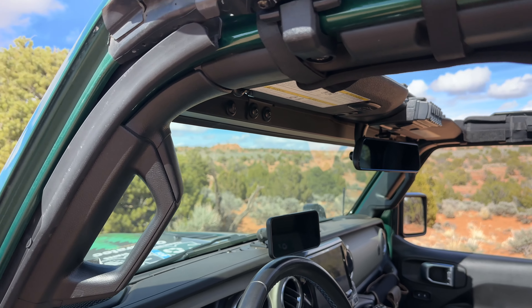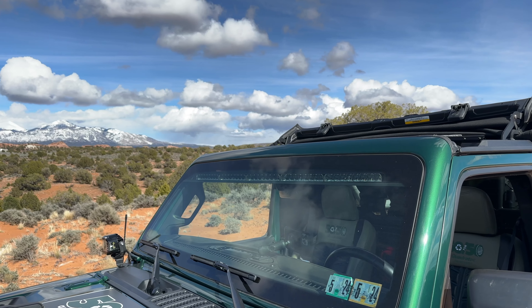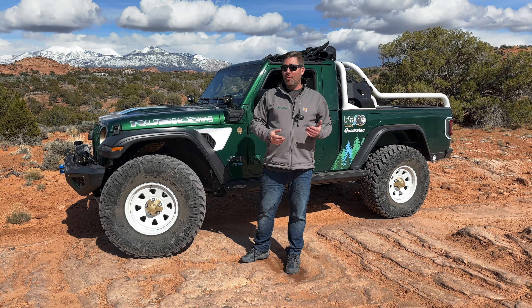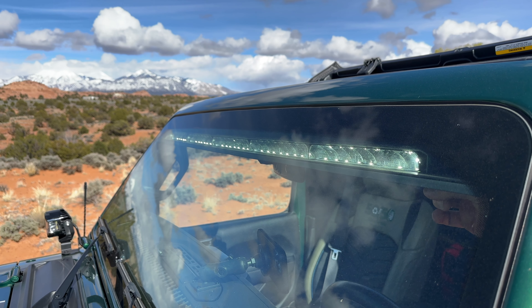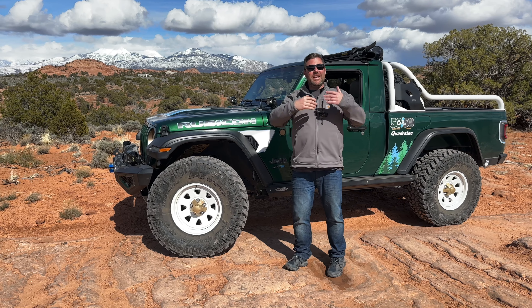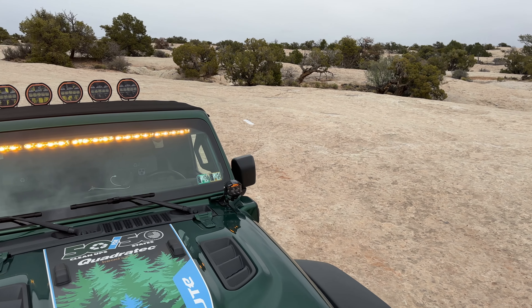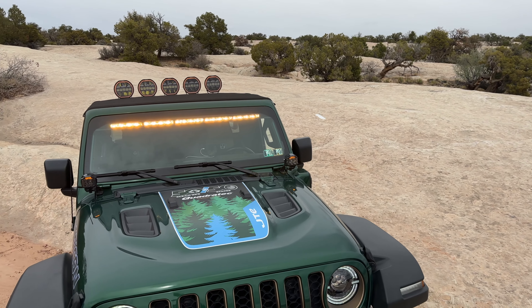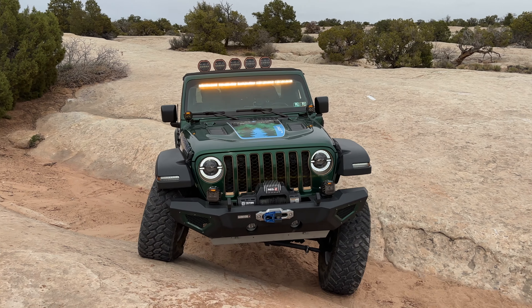As we move down here, you'll notice our next generation Stealth Interior Light Bar — the Gen 2 — giving you that dual white and amber function right there from the driver's seat. With that great Stealth look tucked inside, we're not creating any wind noise or mounting any brackets to the outside. That works great because this is a 4xE, so some of those classic windshield-mounted light bar brackets don't necessarily work on our application here.